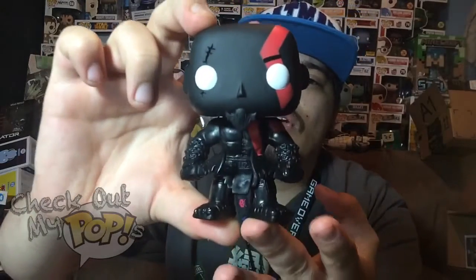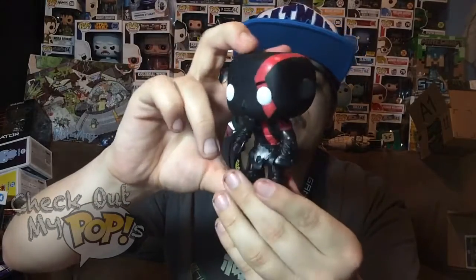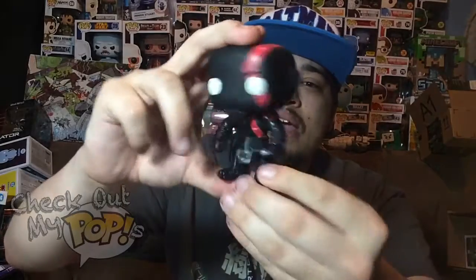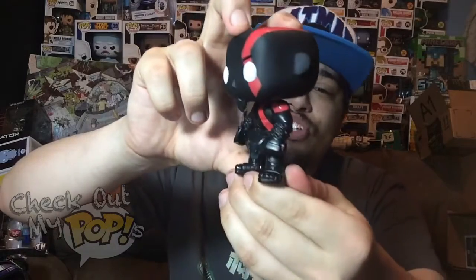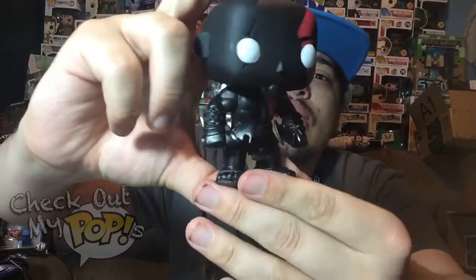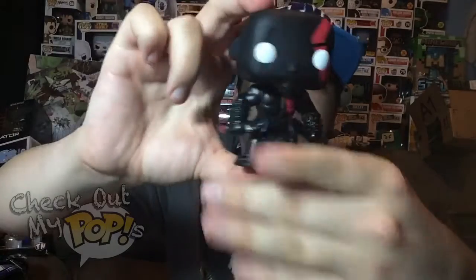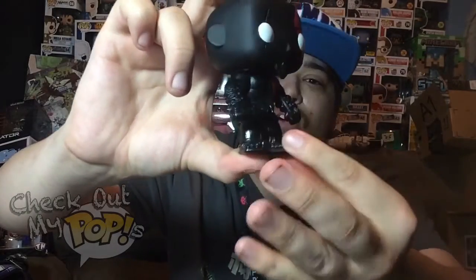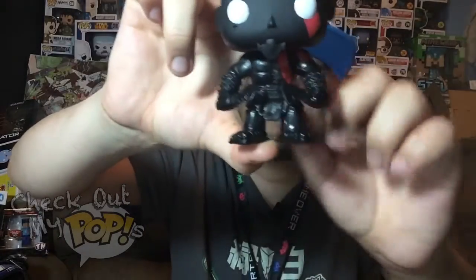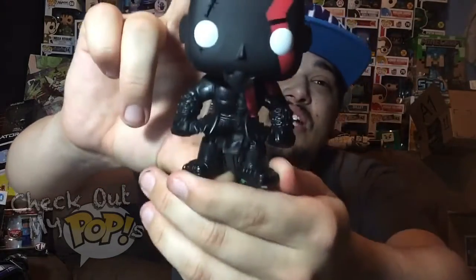They did a pretty good job overall — I'm not disappointed whatsoever. The details are pretty cool. It's hard to see sometimes because of the black paint, but this has the same amount of detail as the original Kratos from God of War. He comes with his blades — two blades — with chains wrapped around his arms. He's also got his footwear, kind of like sandals, and some sort of outfit on him.